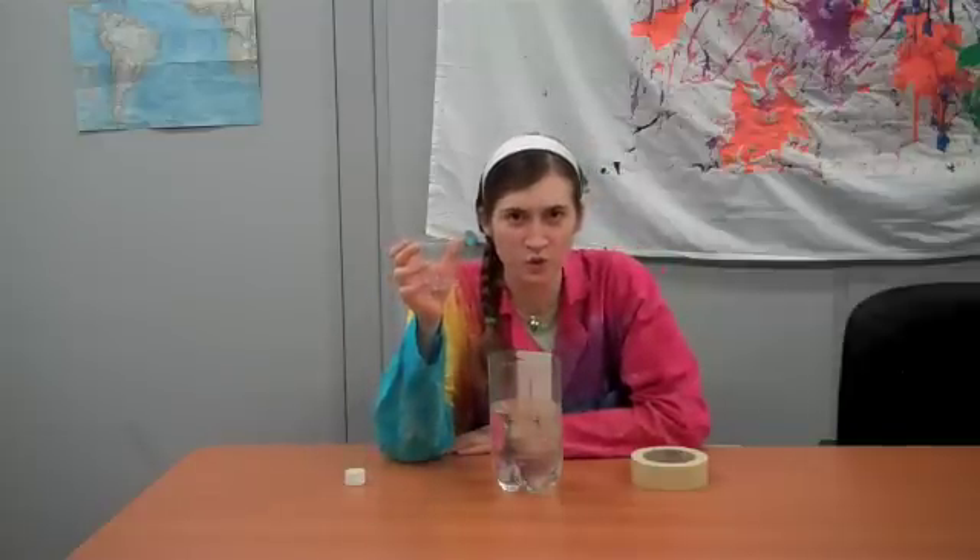I have right here the Cup of Doom. The Cup of Doom is going to be submerged into this thing of water. But first, we need a victim — a sack.